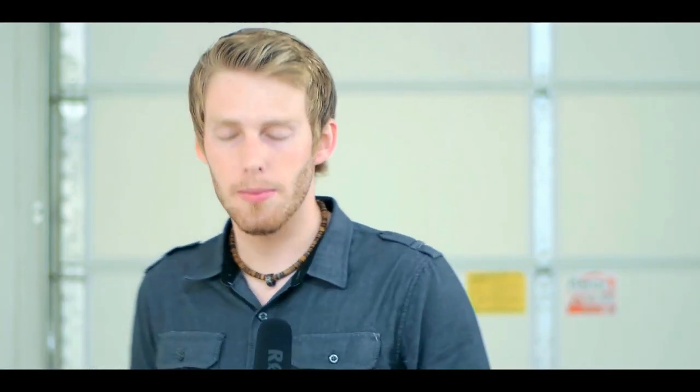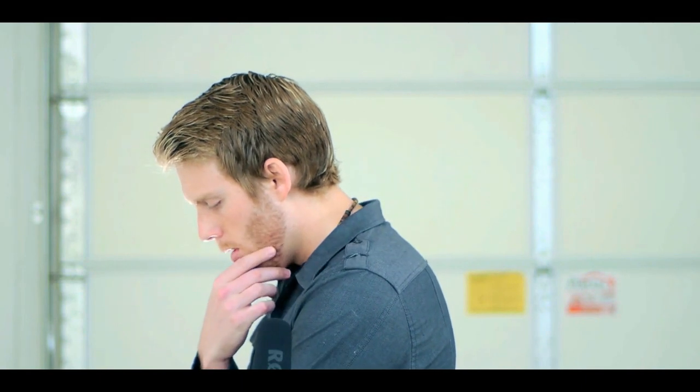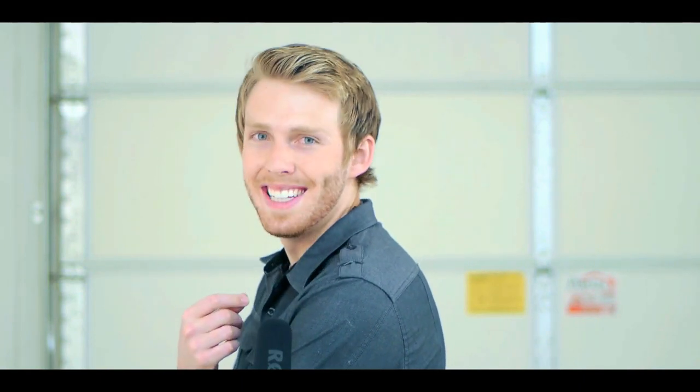Alright, first things first. We need a photo. When taking a photo, just act natural. Don't try to look like some sort of professional model. But don't worry — when you're done with this video, you're gonna look better than a professional model. Just take something like this. Perfect. That looks really good.